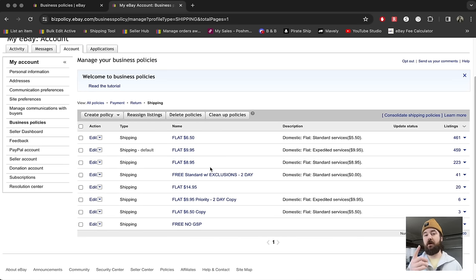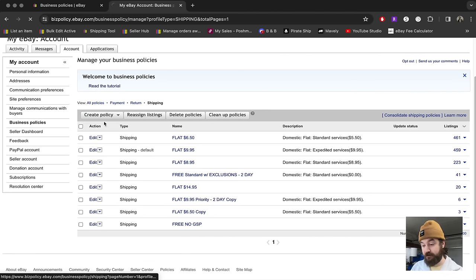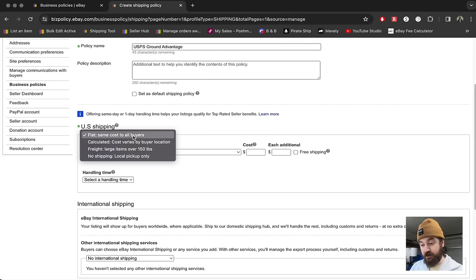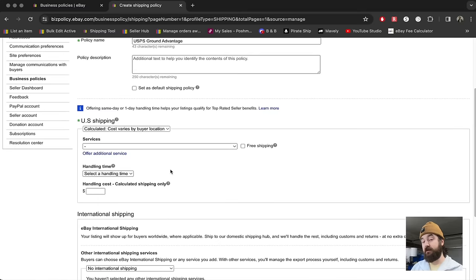What I'm going to show you is one business policy that you can set for all of your items to make sure it's nice and simple, and the buyer is always paying the correct amount — or more — so you can make a little bit extra on shipping to cover your supplies and other expenses. We're going to go to create policy, shipping policy, and name this USPS Ground Advantage. Then we're going to go to calculated cost, which varies by buyer location, to make sure they're charging the right amount based on your location and the buyer's location.